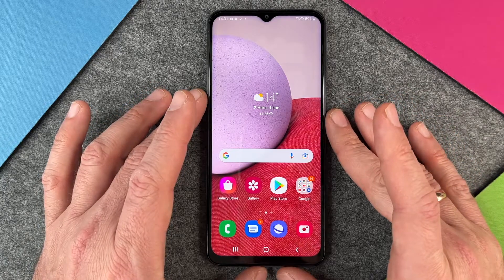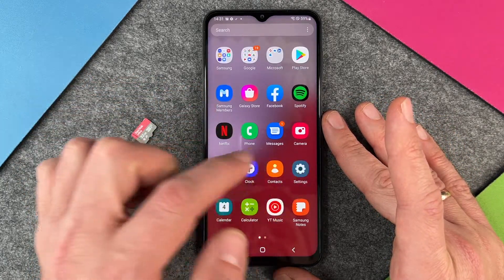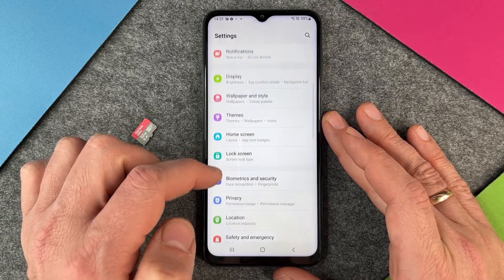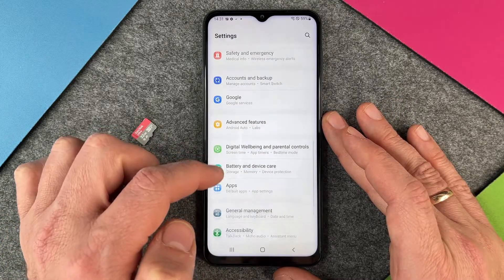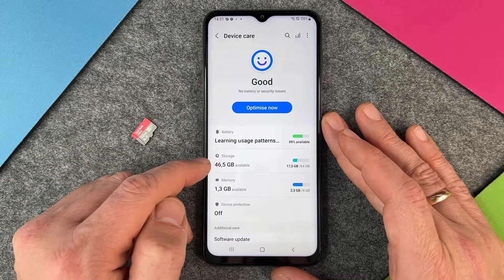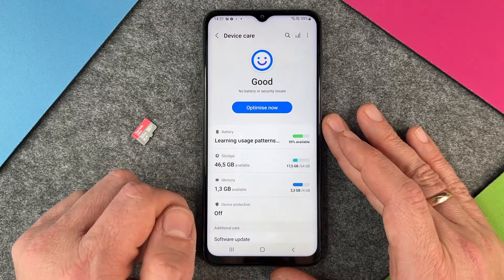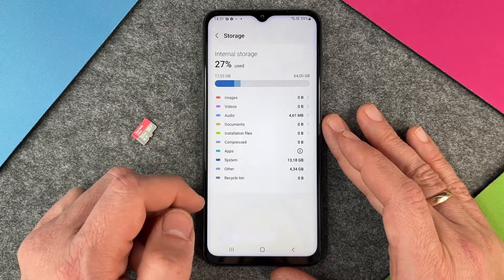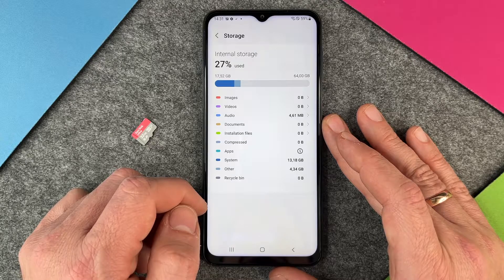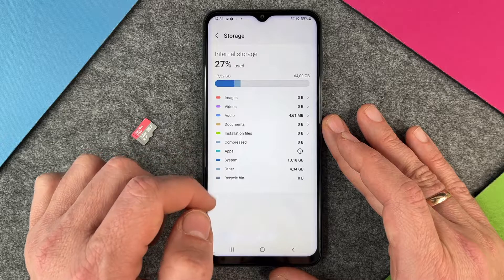Let's take a look at the storage right now. When I go into my settings and scroll down to Battery and Device Care and click on it, here you can see the storage: 46.5 gigabytes available. If I click on it you can see what is on my internal storage — some audio files, the system takes 13 gigabytes, and so on.